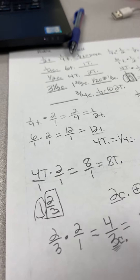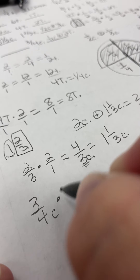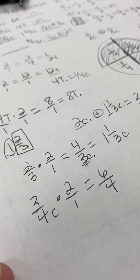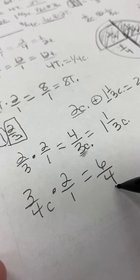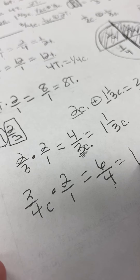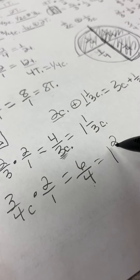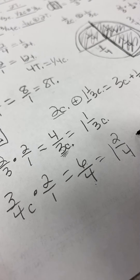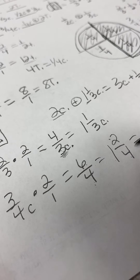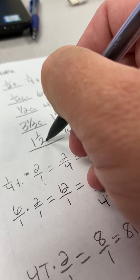Three-fourths of a cup doubled: three over four times two over one gives six over four. I'll convert this to a mixed number — four goes into six one whole time, with two left over, giving one and two-fourths. Now I reduce: two-fourths equals one-half. So this is actually equal to one and one-half cups. My final answer for this one is one and one-half cups.